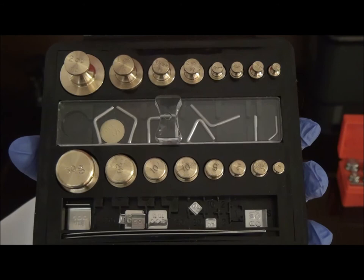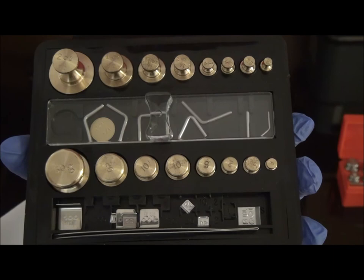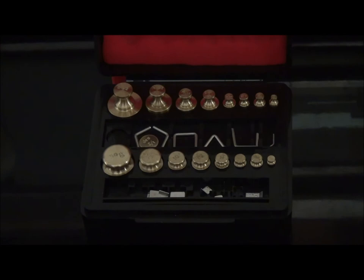Metric weights used exclusively for analytical purposes may come in a range of 1 mg to 100 g. This weight set comes in a range of 1 mg to 50 g. Weights that weigh more than 1 g are made of either finely lacquered brass, rhodium-plated bronze, or in our case, non-magnetic stainless steel.